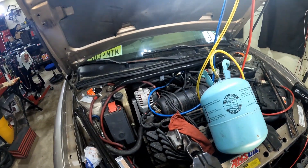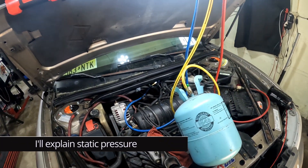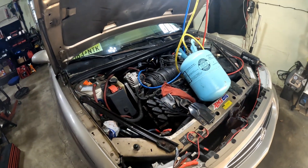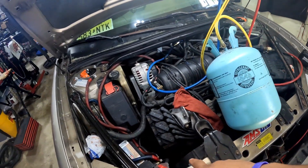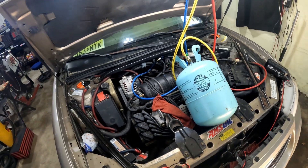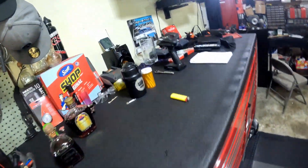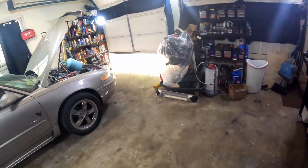Today I'm gonna show y'all real quick how to recharge your AC system and how to check it. Like I said in my older videos, I haven't touched this AC system since like 2011, 2012 — that's when I changed the AC compressor, charged it up, and it's been good ever since. It's about 84 degrees outside right now.